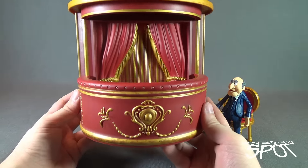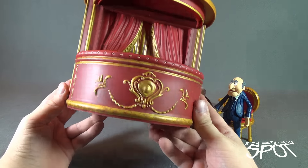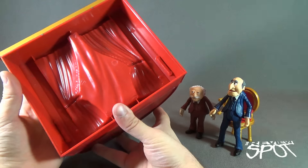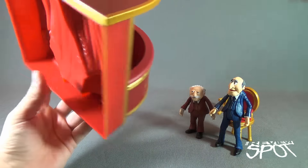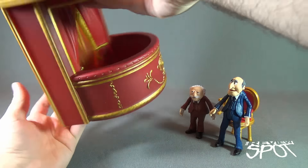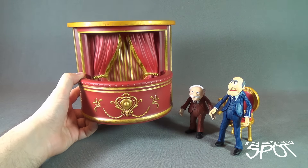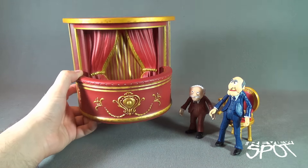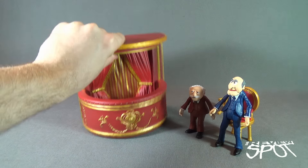The balcony looks exactly how it did in the series — primarily red and gold with a little bit of a darker red in there, and some nice molding on the front. One small suggestion: they should have put a little hole on the back so you could actually mount this on a wall. It would almost be like Statler and Waldorf are in the balcony of your office or wherever you display your figures. Instead, it's relegated to just sitting on a shelf, but hanging it could have gone a long way.